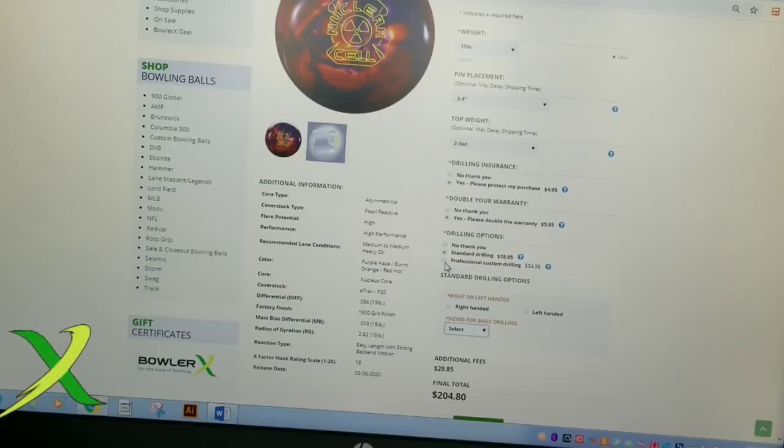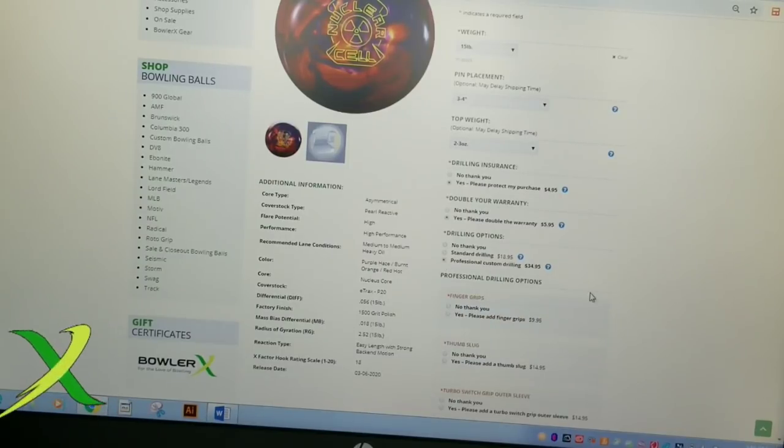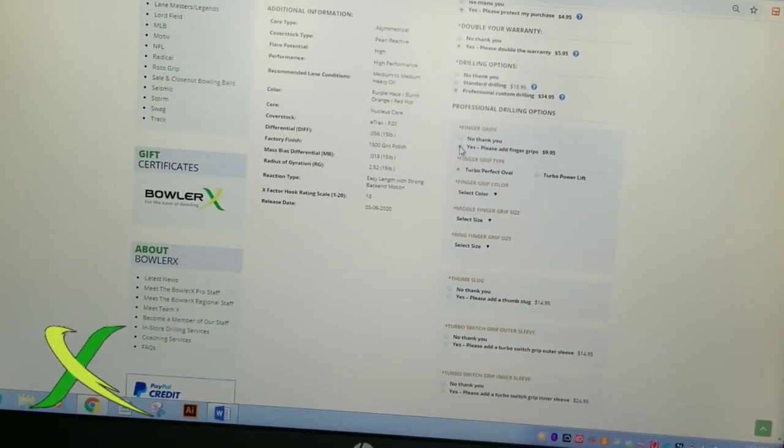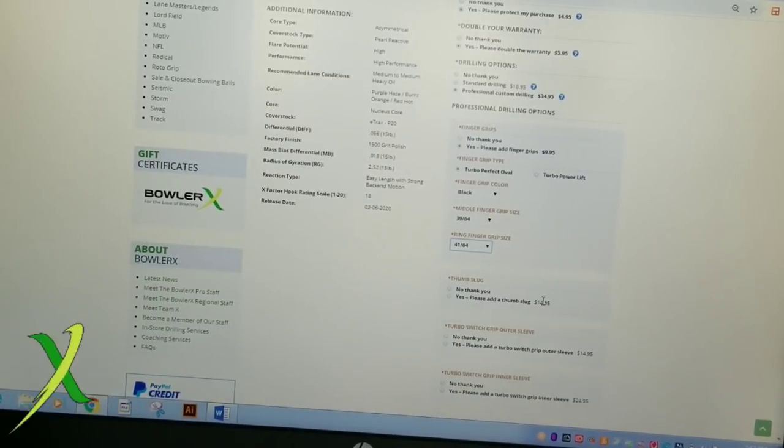Otherwise, if you have your drill specs, you can select professional drilling and go through the list. Like I use grips — normally I would say no because I have my own grips, but if you don't have your own grips, you can get them here. You need to select the type of grip and the color that you want. A thumb slug — if you're not using an interchangeable, then you need yes, because the thumb slug is very important when drilling a bowling ball to make sure the thumb has a similar texture every single ball.